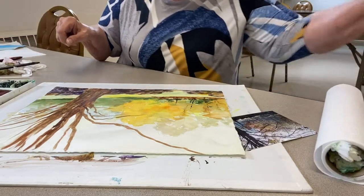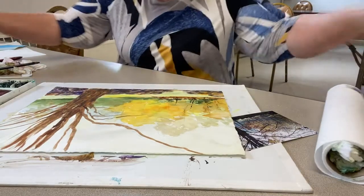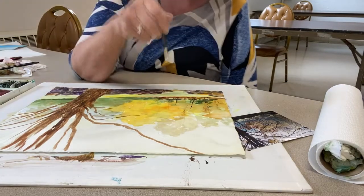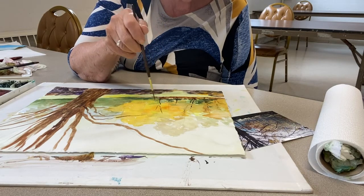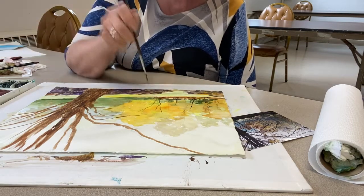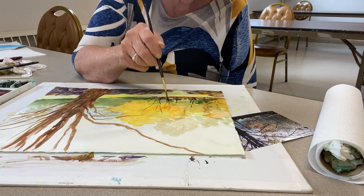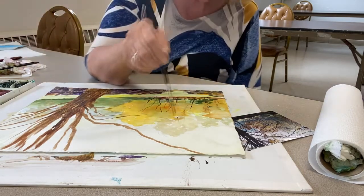I'm going to get out what's called a rigger brush so that I can do these finer branches. A rigger brush is a long, floppy looking thing and I can kind of work from the bottom up. Because I can't really control it, I will get a much more natural effect. A couple little ones lighter back in here.